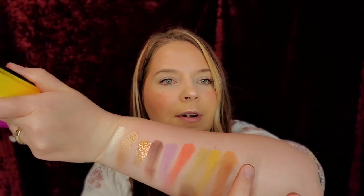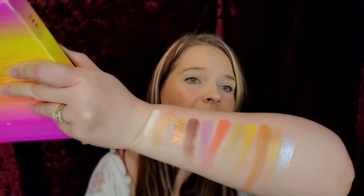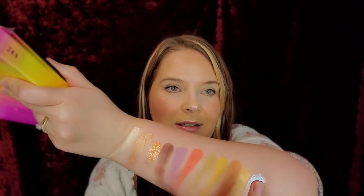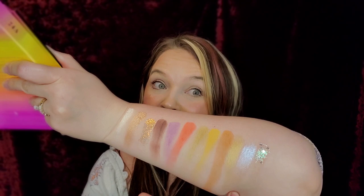And then we're going to go and do this humongous row right here. Oh my gosh, I'm in love. We have Front Row right there. Private Oasis, which is so stunning — it's like a purple iridescent glorified gorgeousness. It's like a white pearl. And then Spotlight Stellar, which swatched beautifully as well.